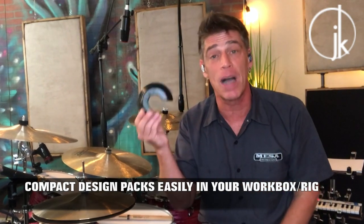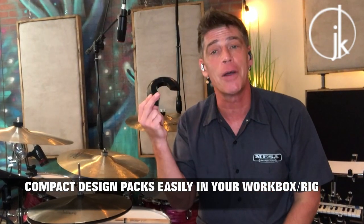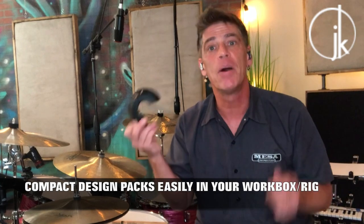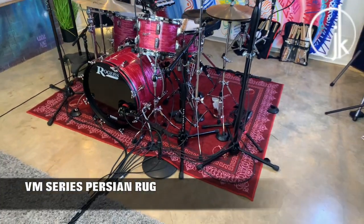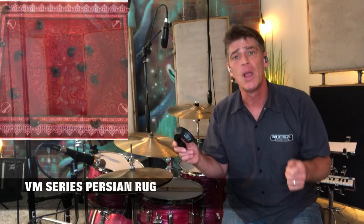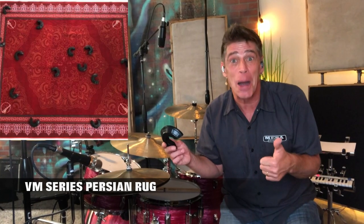Not only do these work wonderfully well, but you can carry them in your workbox — which I will be — and you can carry them in your hardware case — which I will be. The carpet that Juiced, my bro Juiced, sells with this is a phenomenal carpet. It's a perfect size for the small carpet, it's been durable, and the kit doesn't slip on it. But you put these on and they ain't going anywhere.